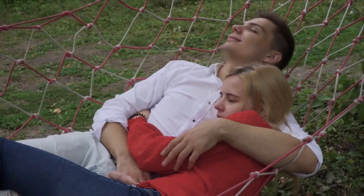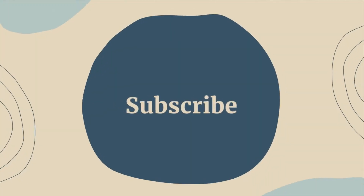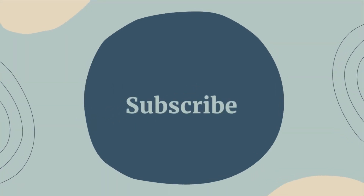Thank you for watching and we hope you found this video super helpful. And as always, remember to live healthy, live happy, and know that you are appreciated. Until next time.